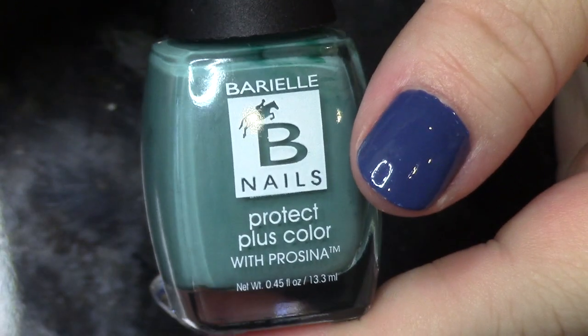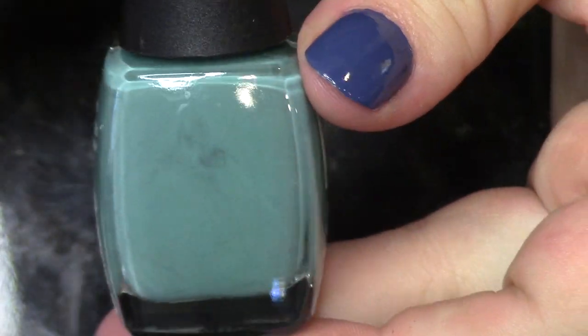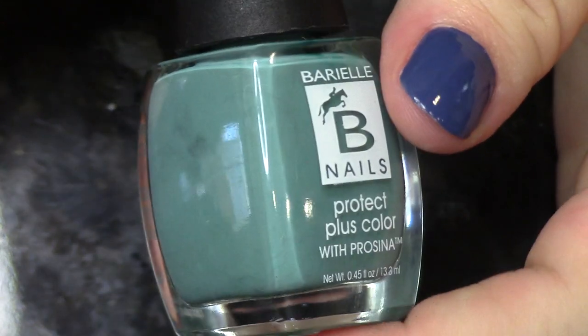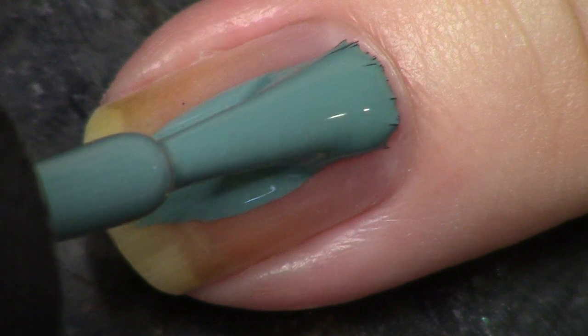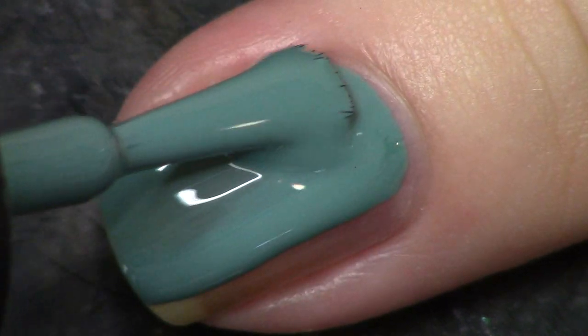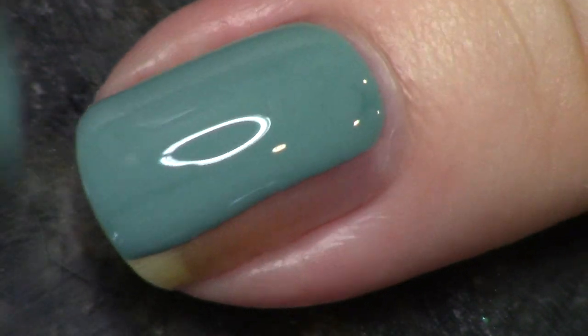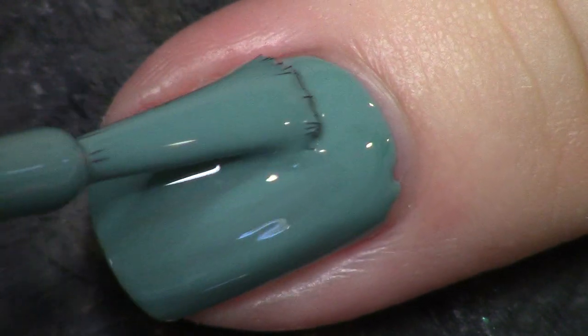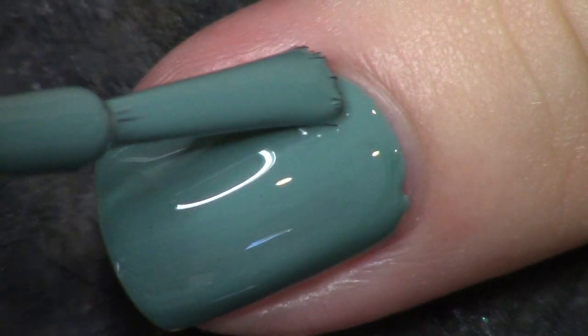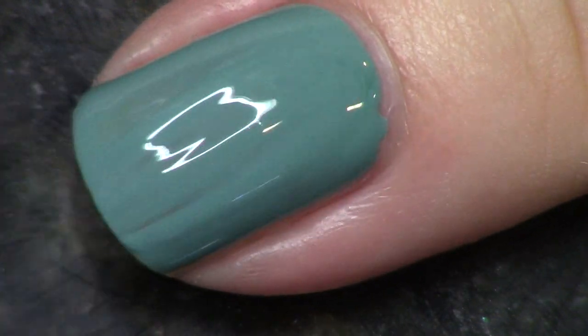Next up, one of my favorites out of the collection because it had probably the strongest formula. This one is called Ribbon and Lace and it's a very beautiful mid-tone sage green. It's a cream formula just like the rest of them and it applies really nicely in two coats. I really enjoyed that, and it happens to be a color I really like.